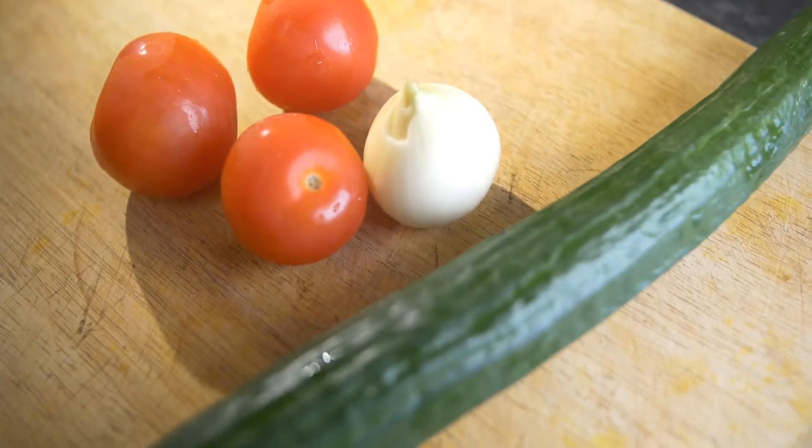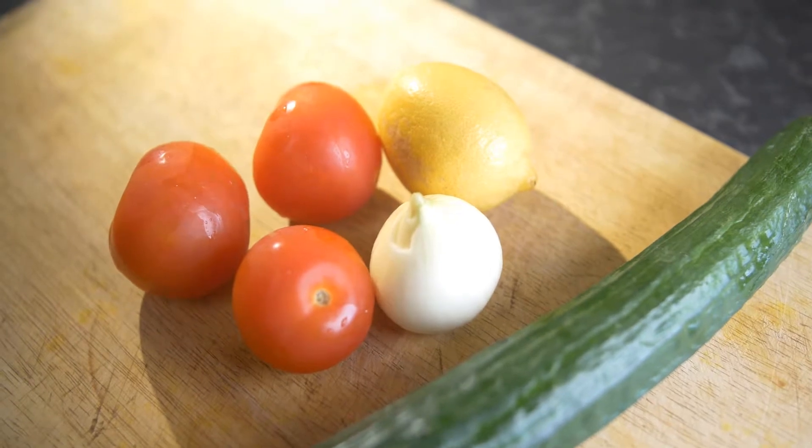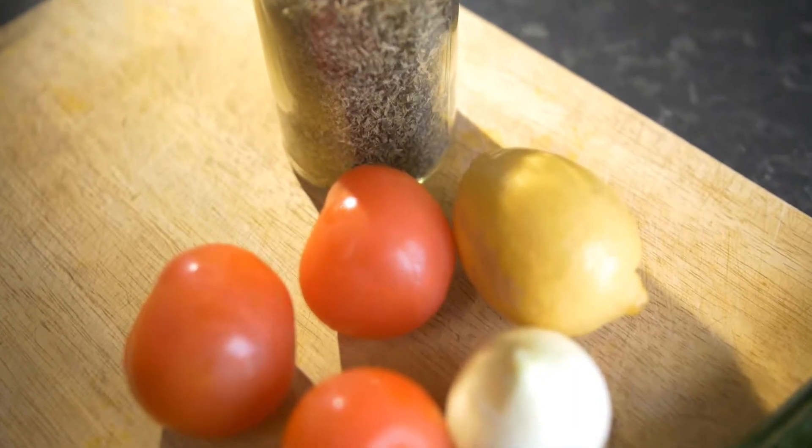For this we need three tomatoes, half a cucumber, a small onion, and a lemon. And from herbs we would need some dried mint, which you can see over here, and some marjoram.